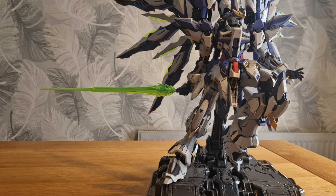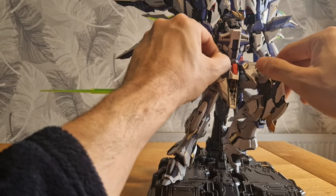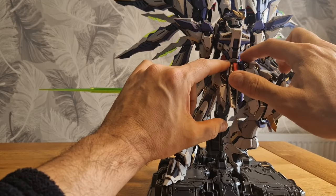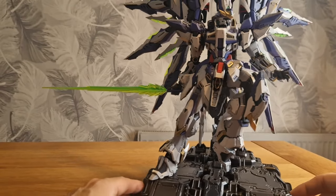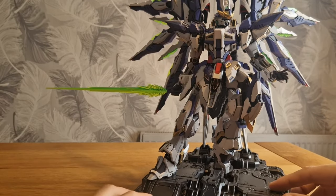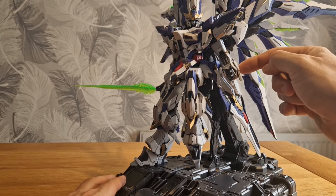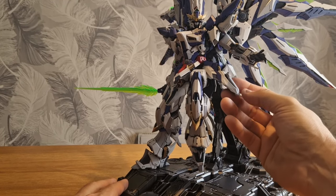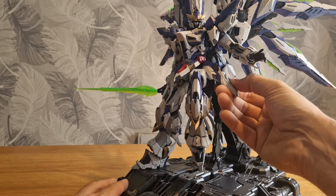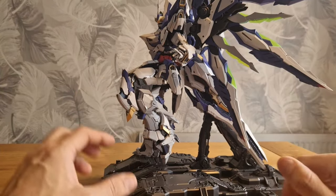I don't have a spudger with me, but there are open flaps throughout the kit - on the hip skirts, on the arms, the back of the arms. The beam sabers come out of the side skirts, much like the Strike. It has loads of gimmickry.